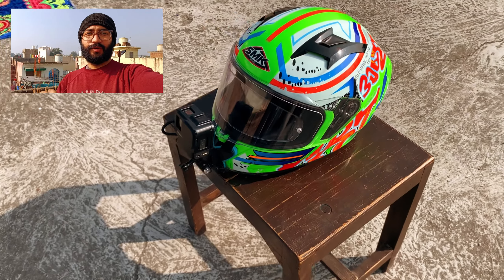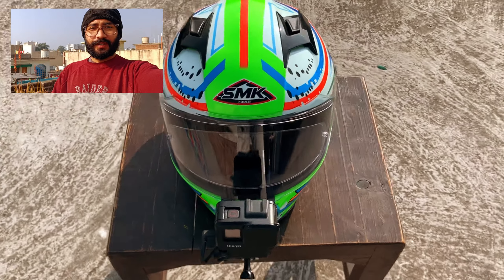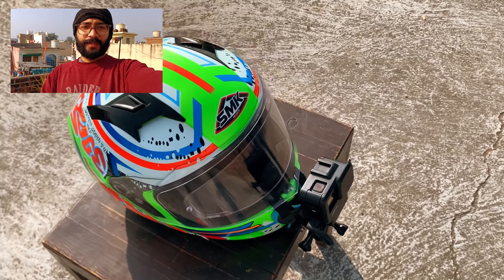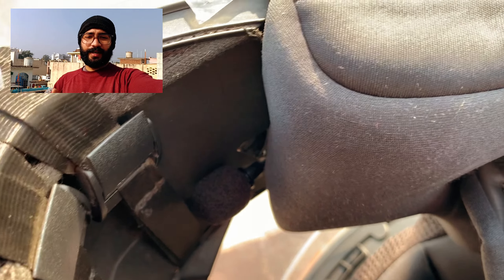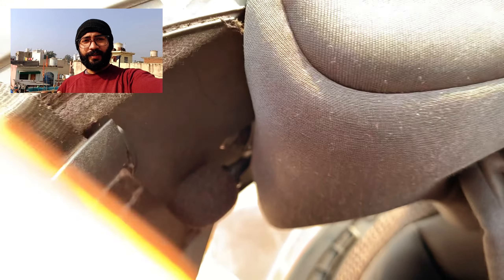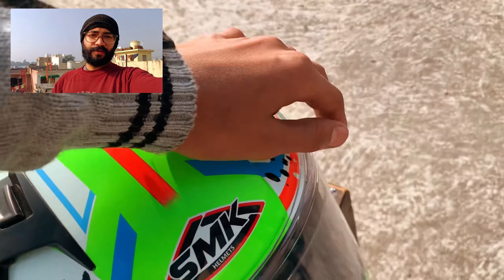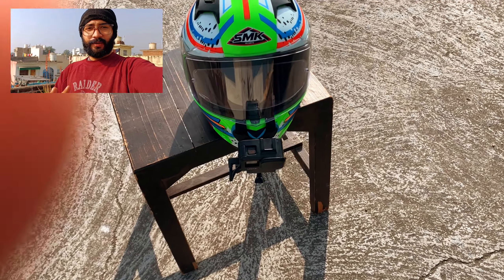I ordered this at 2:30 AM. Now I will show you the mic — you can see the mic that I have fitted inside. I am not showing it right now because I have to mount it again and it will take half an hour, so you will see it later.